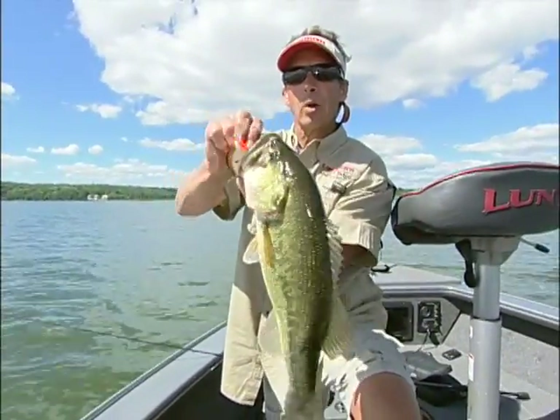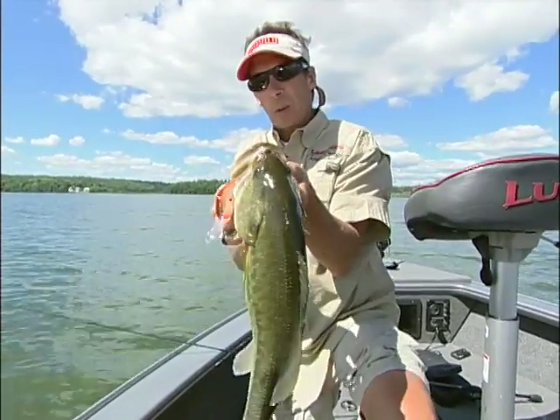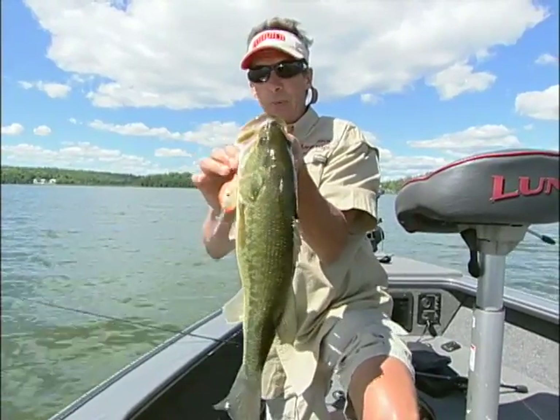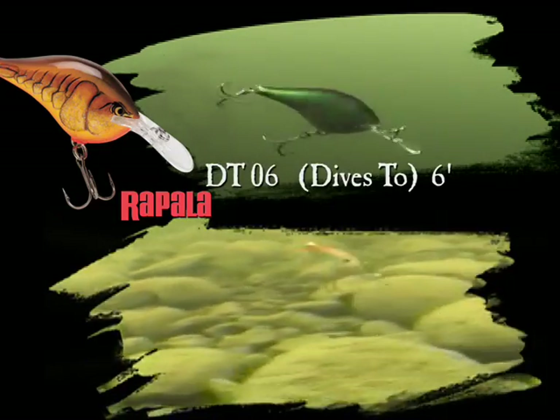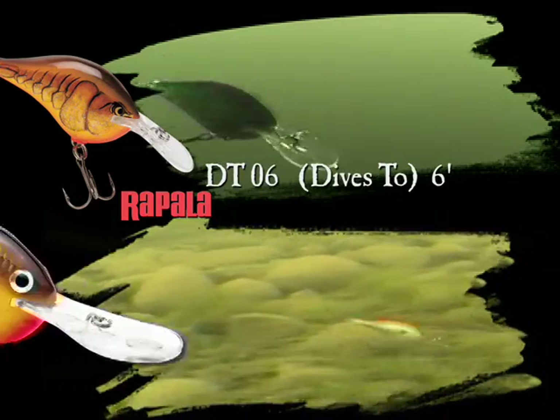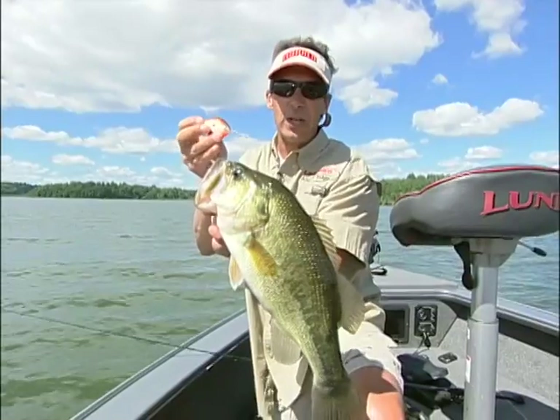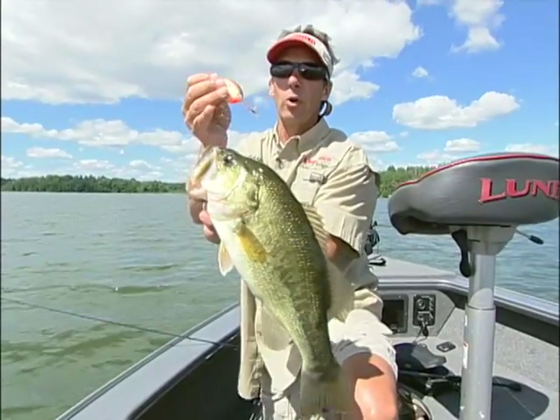Right now, Al and I are going to look at strategies for catching largemouth bass on crankbaits — deep crankbaits. Most crankbait anglers probably fish anywhere from six to eight foot and shallower, but what we're looking at is fishing on the deep end of the spectrum. We're talking anywhere from like 15 to as deep as maybe 22 foot of water.